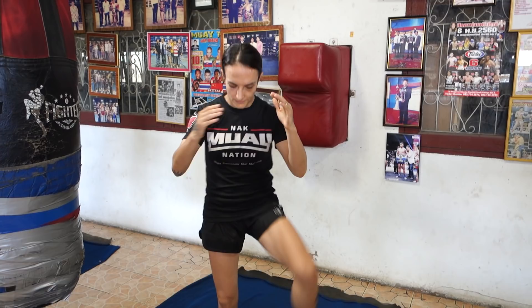Hi, welcome to Sylvie's Technique vlog. I'm going to be talking about the Karahat block. We call it the Karahat block because Karahat is the one who I've been watching do it. He's actually corrected me into it a couple of times, so it is something that he consciously is aware of rather than something I've just picked up from him.